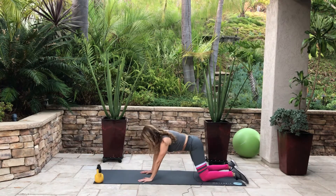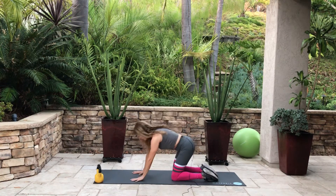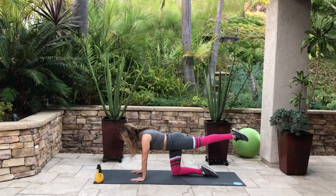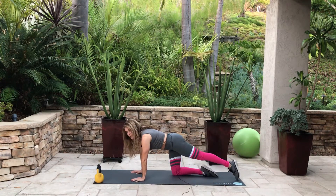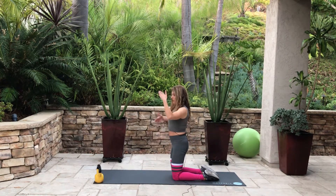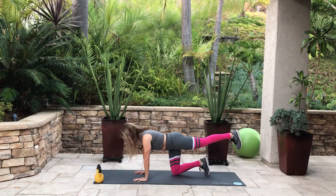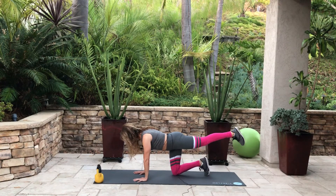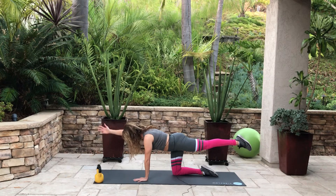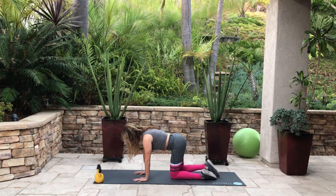Another excellent one is called bird dog — you've probably done this. Go into an all fours position, also called quadruped. Put one foot out and the opposite arm up. Be careful not to hyperextend — that's where your leg goes way up and you end up arching the low back. Keep your back straight and go about 90 degrees with both the leg and arm. You can either point the foot or keep it flat. Alternate 10 per side.